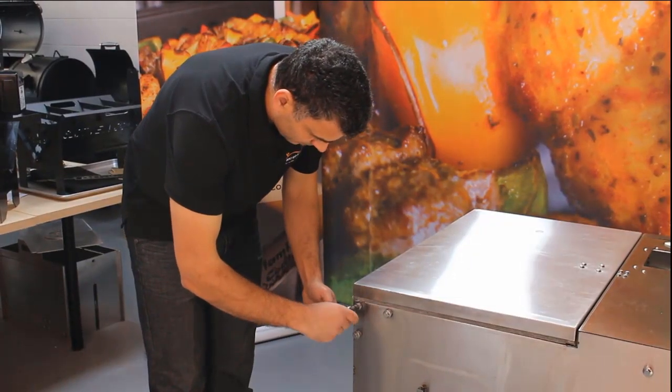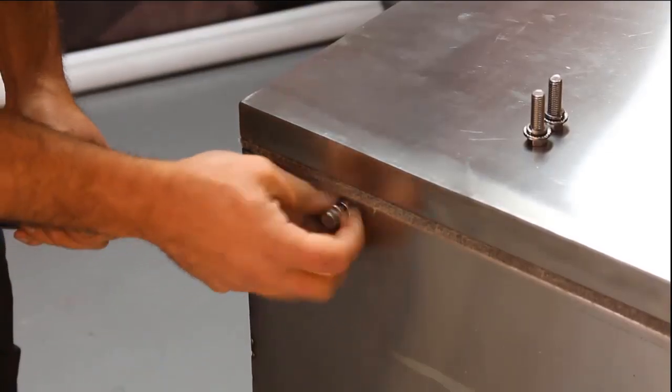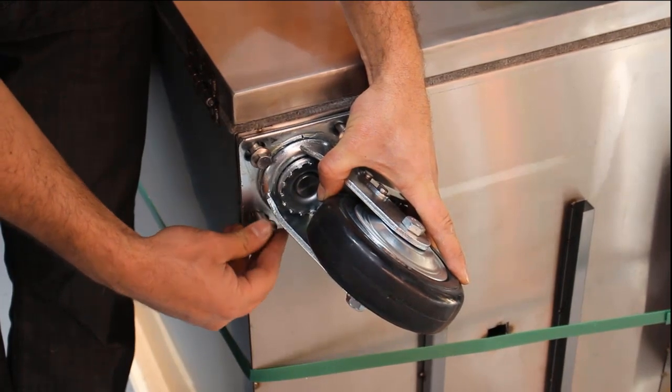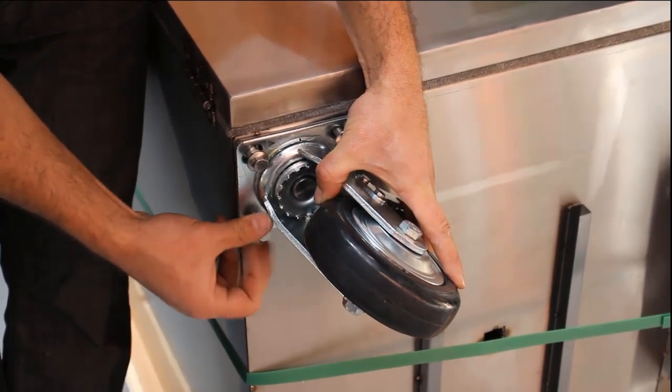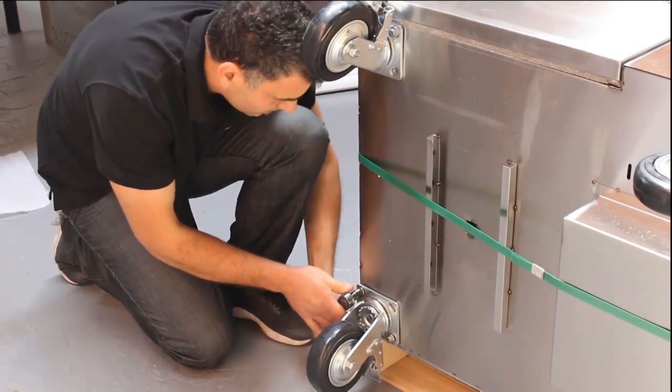Remove the four sets of screws and bolts at the base of the unit so you can fasten the wheels into the correct sections. Make sure these are tightened loosely by hand first and then tighten them with a 13mm adjustable wrench.